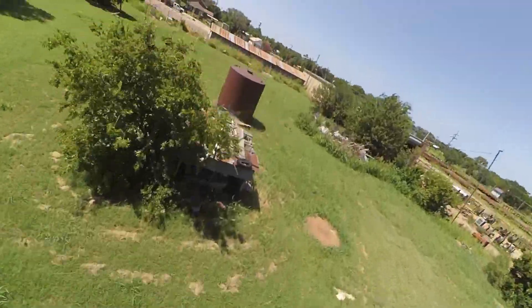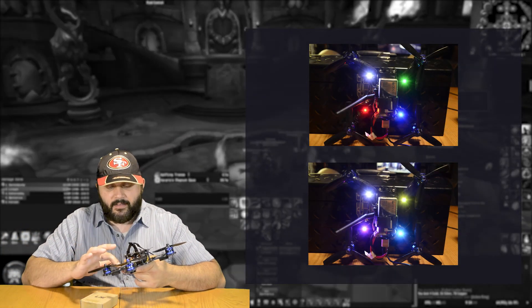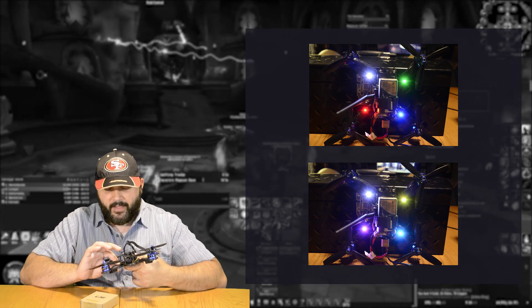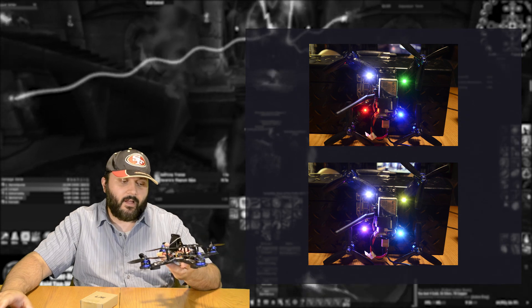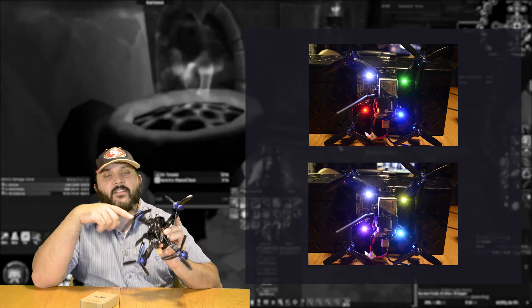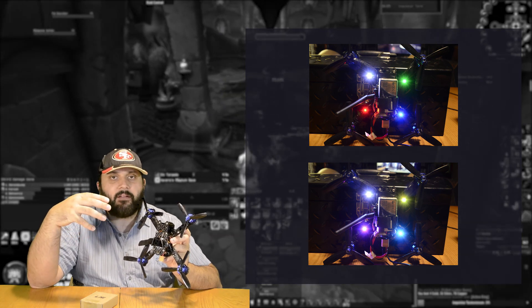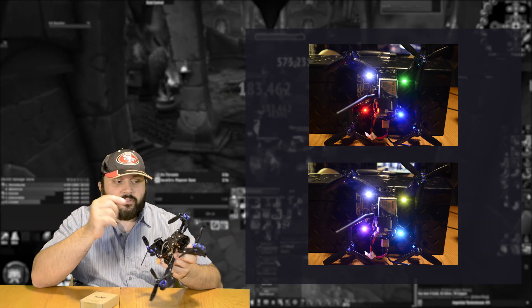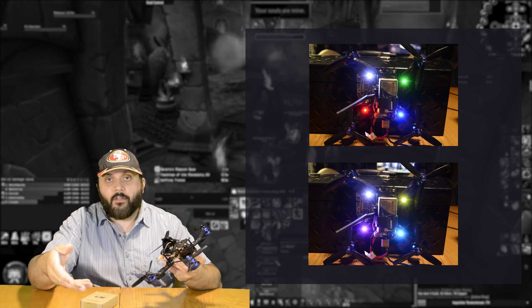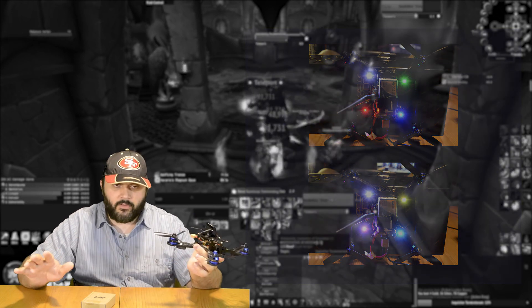The LED lights — at first I did not know if I would like them. Turns out, I do. I cut out little squares for them so I could actually see them, and I made them blue to match the motors. Just a note: these lights are not on by default. You get a flash of white when you plug in the battery, and then they shut off. To actually turn them on, you need to go into the settings and set them to whatever color you want. So if you get these ESCs and the lights are off, don't stress.